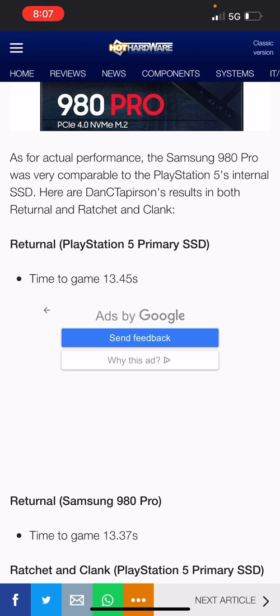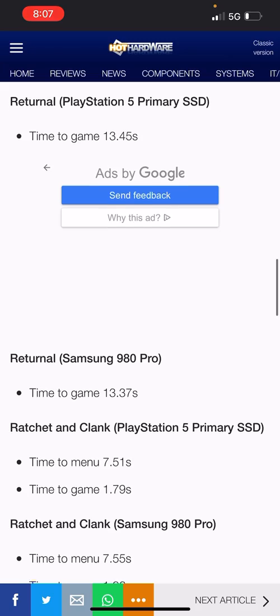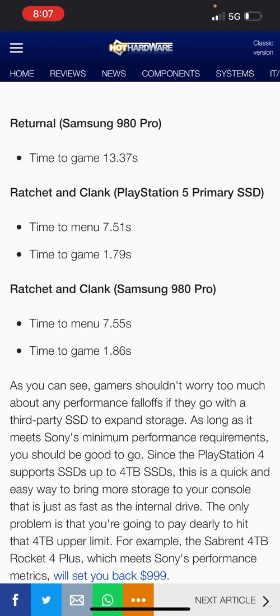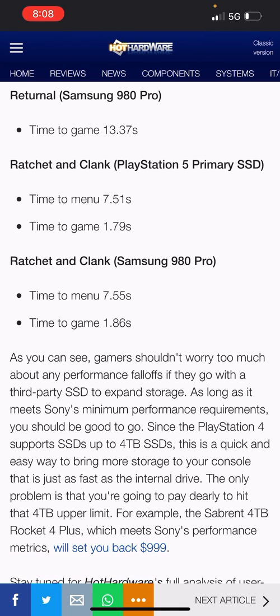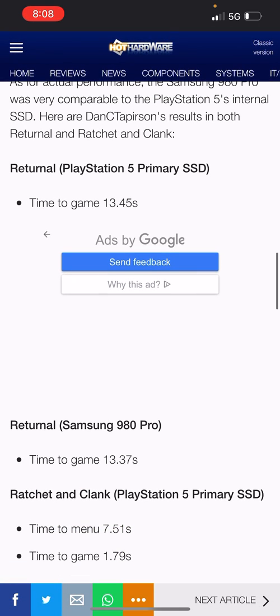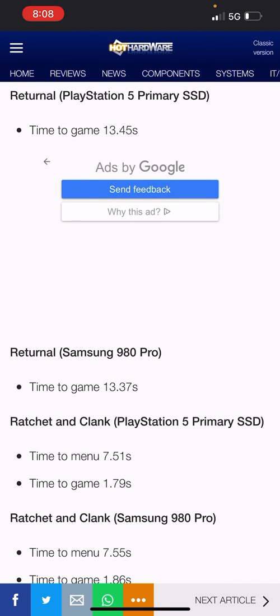Here are the results for both Returnal and Ratchet and Clank. For Returnal with the Samsung 980 Pro, time to game was 13.37 seconds — that's impressive. For Ratchet and Clank, the PlayStation 5's primary internal SSD shows a time to menu of 7.51 seconds and a time to game of 1.79 seconds. With the PS5 primary SSD, Returnal's time to game is 13.45 seconds.